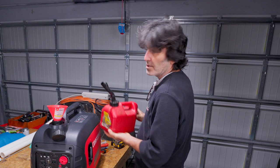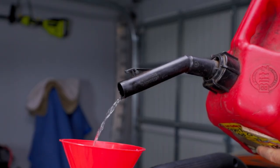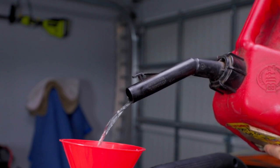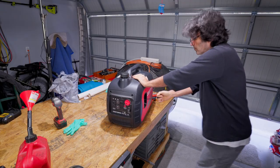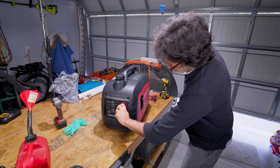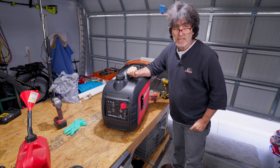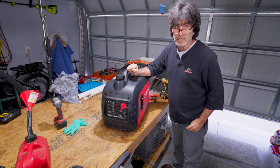Let's go ahead and pour some gas in here and see what happens. I don't know what's going to happen myself — it should be fine. Only just the second pull and it started right up. So let me show you exactly what I did two years ago to make this work like that.